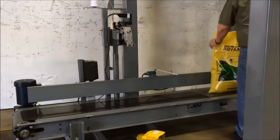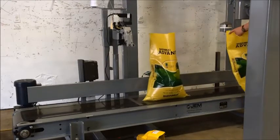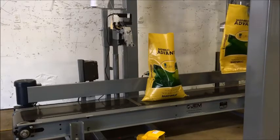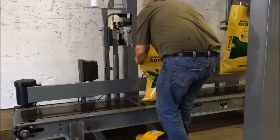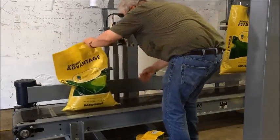Next, the operator will reform the top of the bag and depress the foot pedal to restart the conveyor. He will then guide the top of the bag through the bag sewer. Once the bag is all the way through, he will push the back of the bag against the thread cutter and then proceed to palletize that bag and prepare to start the next bag to fill.